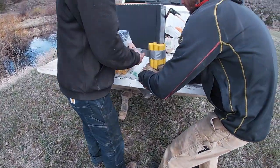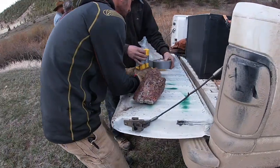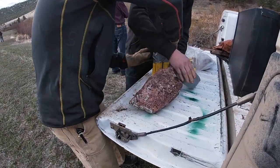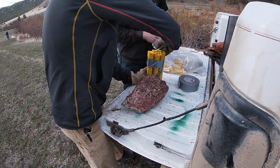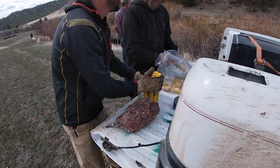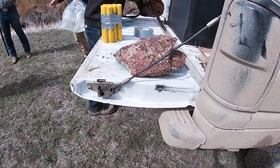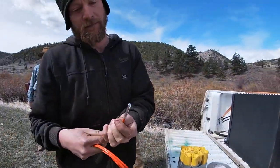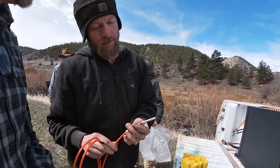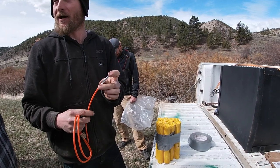You mind if I film it, Sam? No, that's not a problem at all. We're perfectly legal out here — you're on private property.